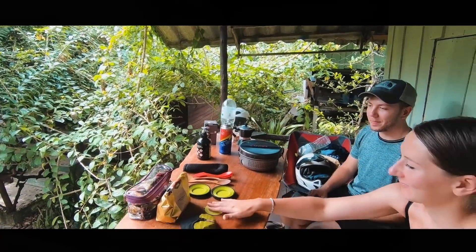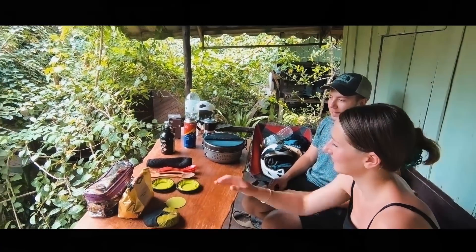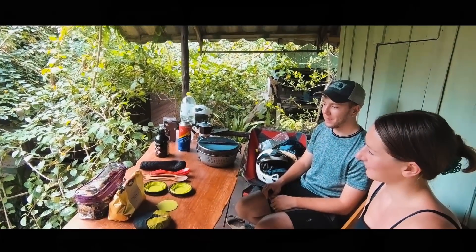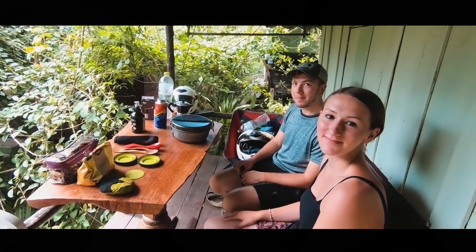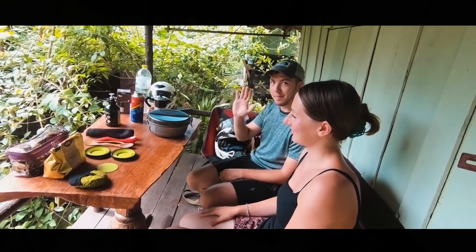Hey everyone. A lot of people ask me what are the camping equipment we travelers carry while on a trip. So here's Rachel and James going to show us what they carry while they travel.